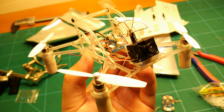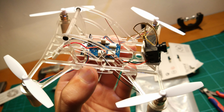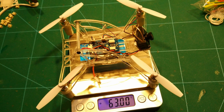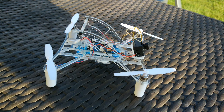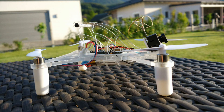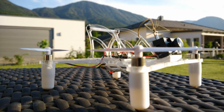Here you can already see the motor protectors, which double as landing feet, pushed over the motors. Including the 600mAh LiPo and the propellers, we arrive at 63 grams flying weight. And here it is in all its glory — the Reggae Shark, ready to conquer the mighty seas of the sky. So let's go flying!